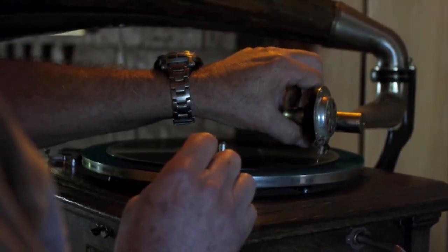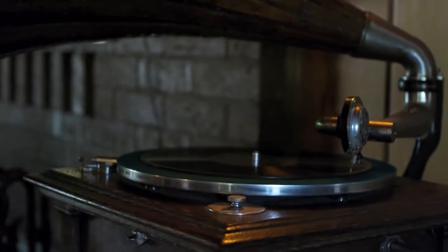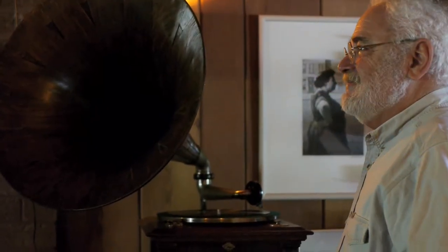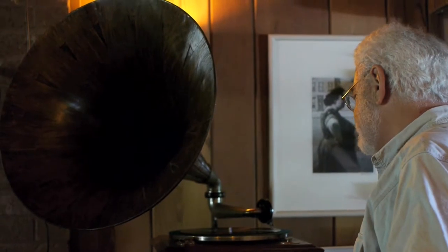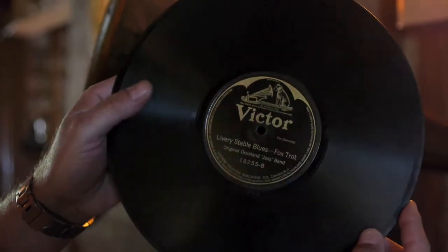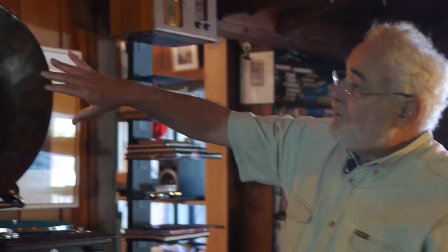So this is Livery Stable Blues by the Dixieland Jazz Band. The group got together and they made a lot of recordings, a ton of recordings in that period in 1917 on. It was all done acoustically,